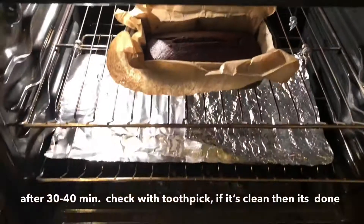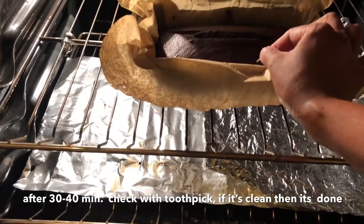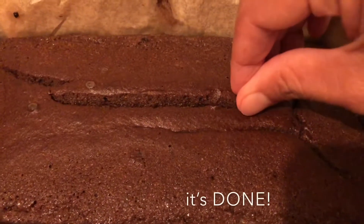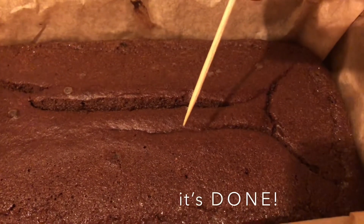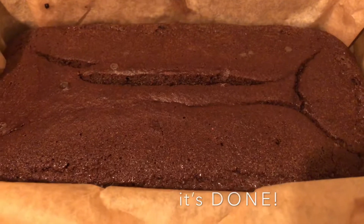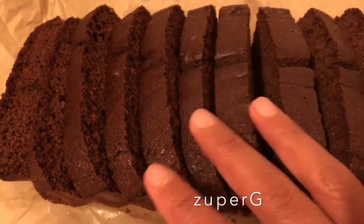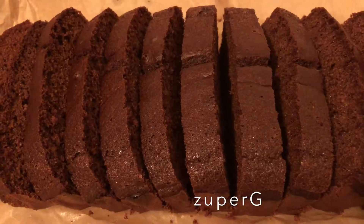We are going to check our keto cake. It's clean, so it means our cake is already ready. Slice it guys — the texture is really soft and I tasted it and it's really good.